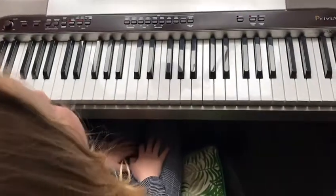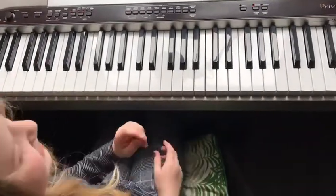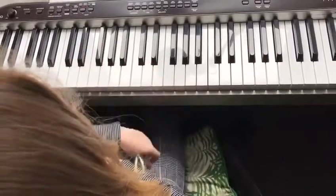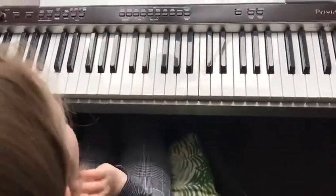Hi everybody, we're going to show you how to play chords on piano for the Cub song. It uses four chords and Eliza's going to show you how to play those chords in root position.